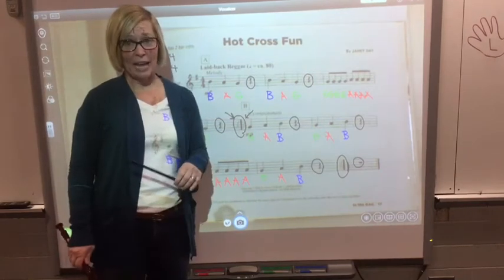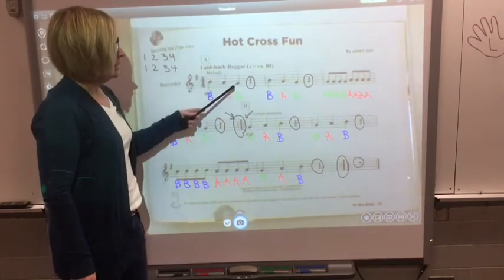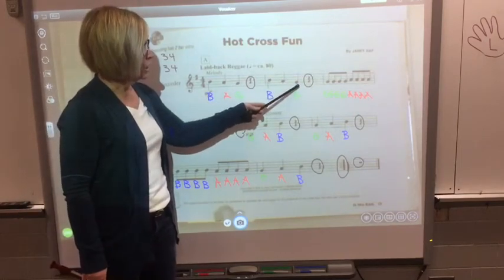Read the letter names with me. Here we go. B, A, G. SH. B, A, G. SH.